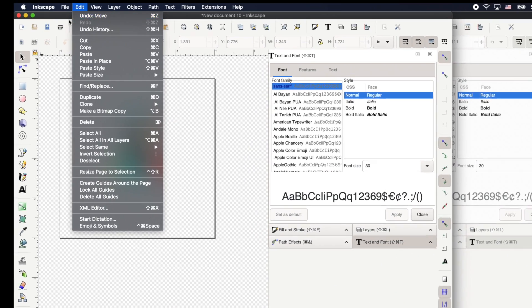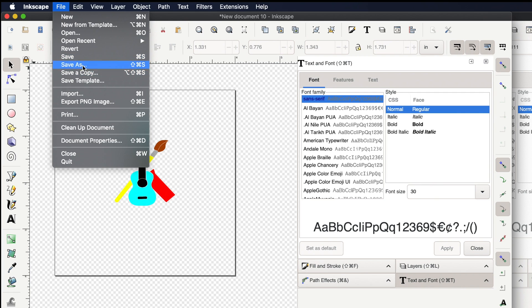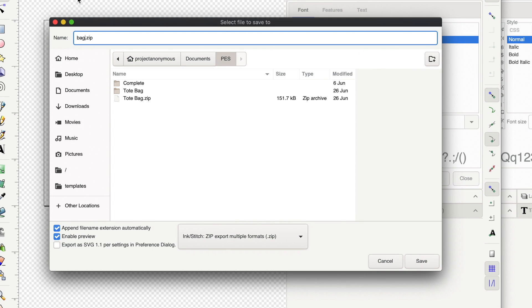Now all we have to do is save it. We'll save it as a zip file with PES and SVG formats — bag tag one. Save.